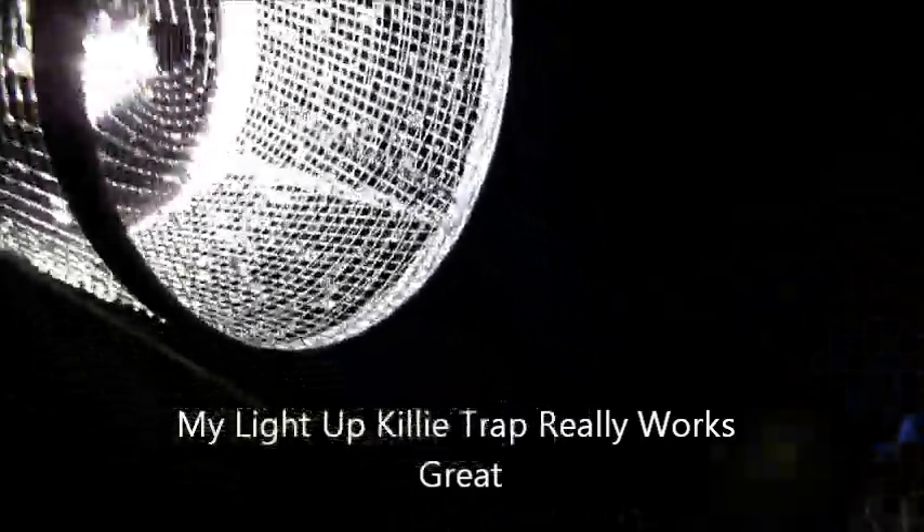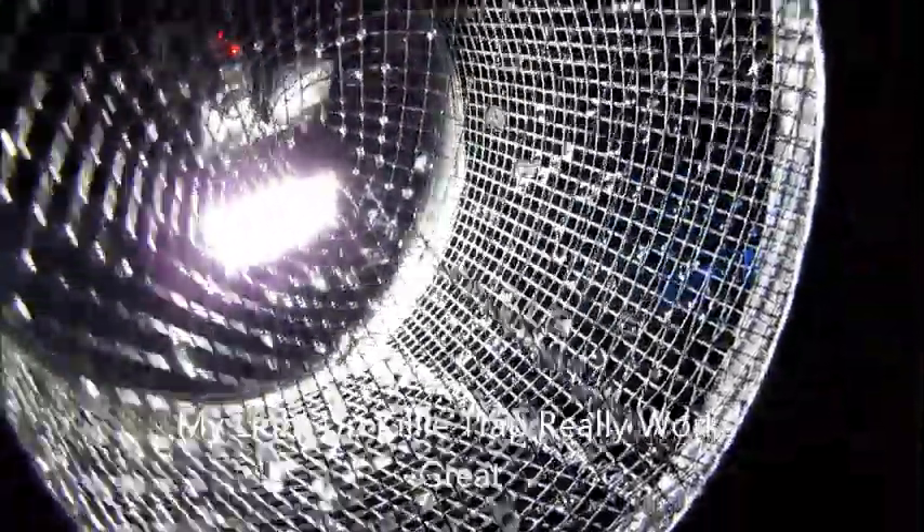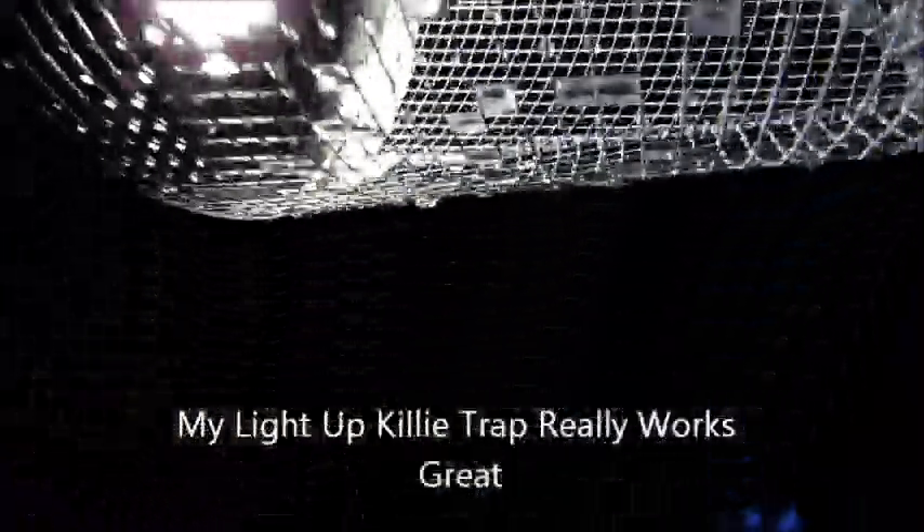Hey YouTube. This is that light-up killie trap. As you can see, it's already caught killies. And that's with no bait — no bait, just a light. And they went right in.